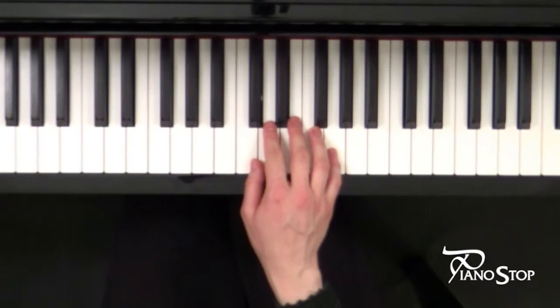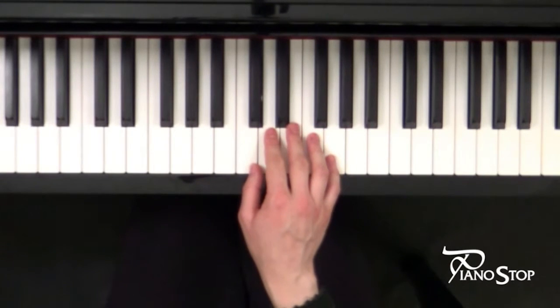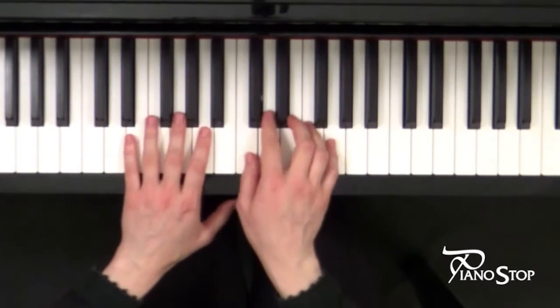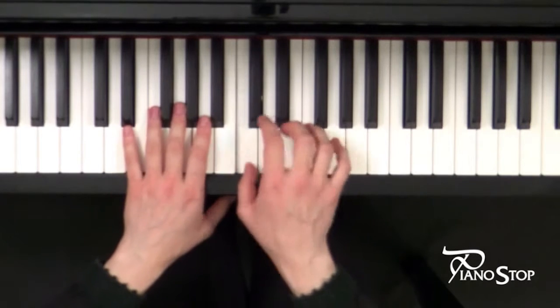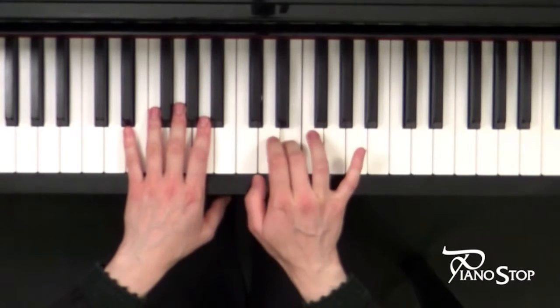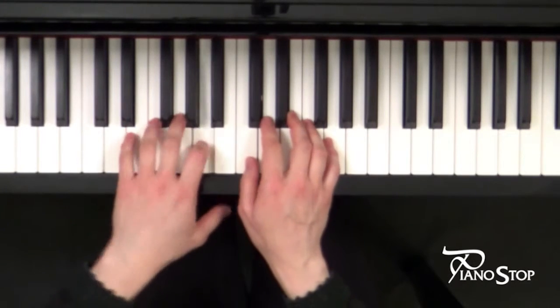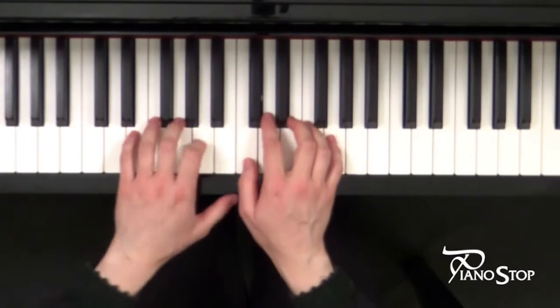And the speed will be 1, 2, 3, 4, 1, 2, 3, let's go.